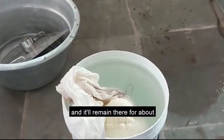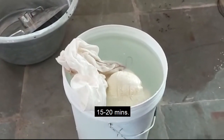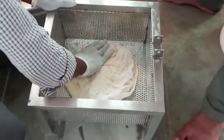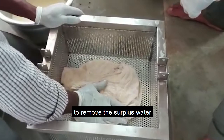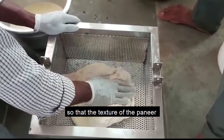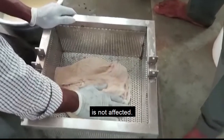This will remain there for about 15-20 minutes. The chilled paneer is again transferred to the pressing machine to remove the surplus water if any. This is being done manually so that the texture of the paneer doesn't get affected.